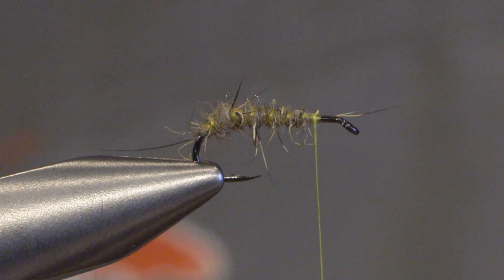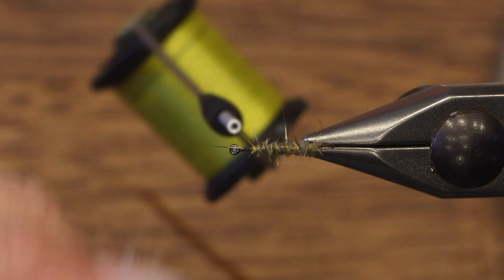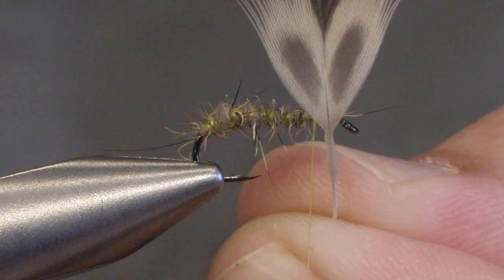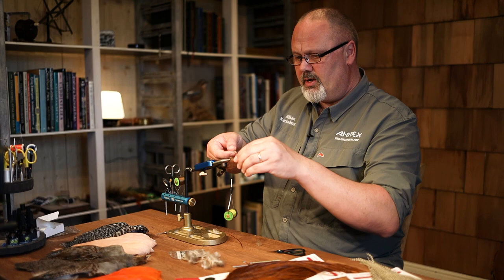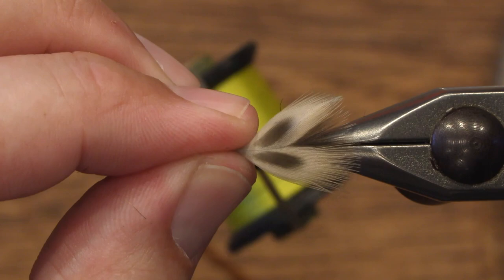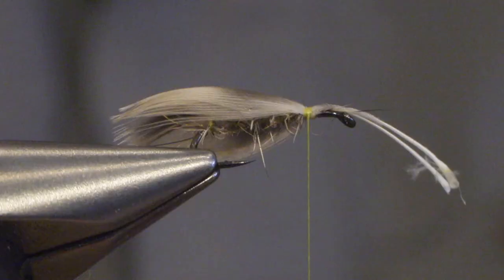The wing is made out of breast feather from hen mallard. Make sure you have nice feathers that are curved and clean in the tips. I need two feathers and instead of just pulling off the fluff, I am cutting off the fibers to get the wing in the right length. The wing is supposed to be like a roof over the fly, so I lay the feathers together on top of each other, make sure they are even, and then pull them down slightly on the sides before tying in the wing.